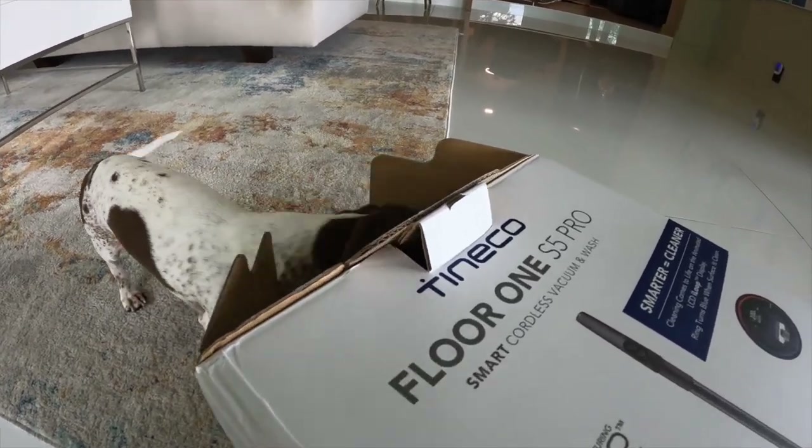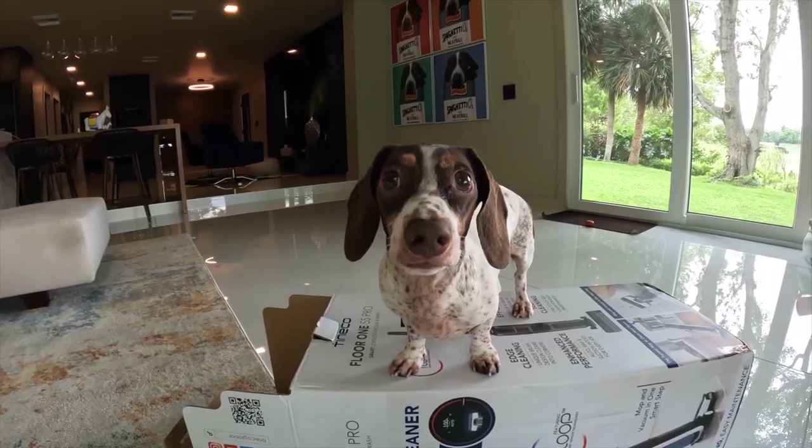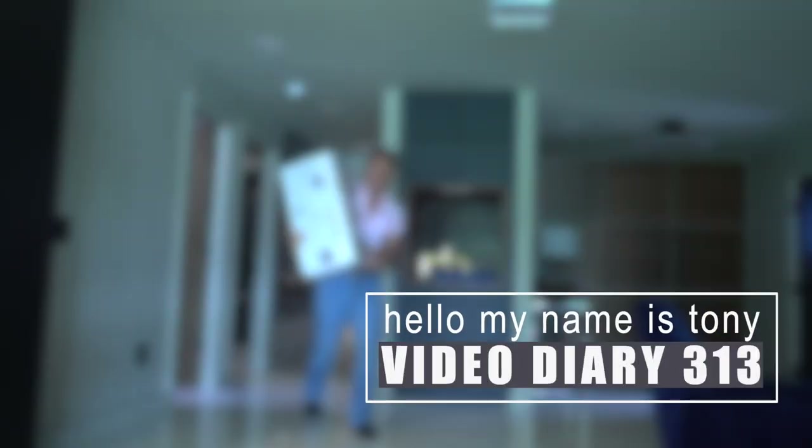I have no regrets about the equipment I have and my ability to keep these floors immaculate. Because it's the best. But what if the best just got better? You ready? Let's do this.